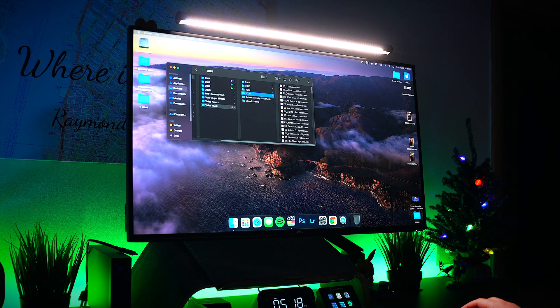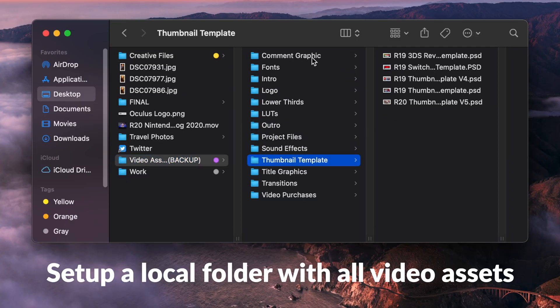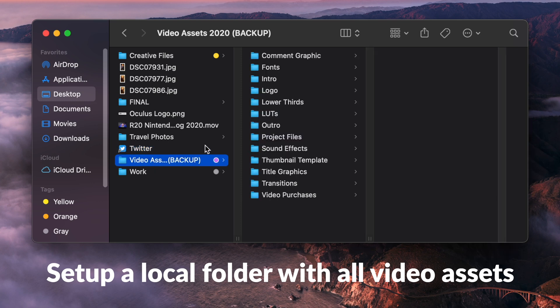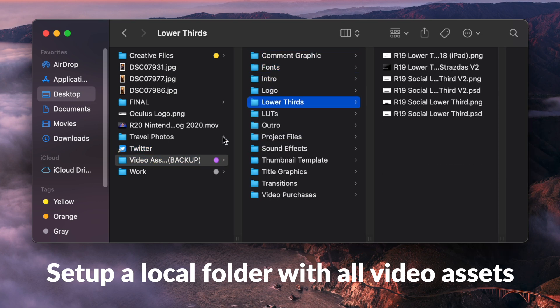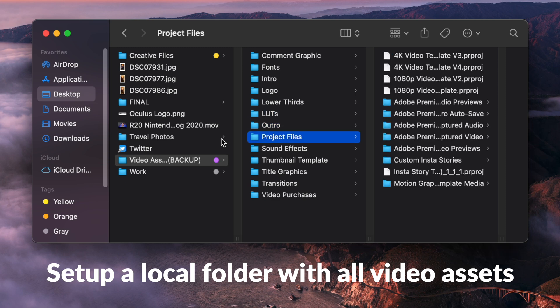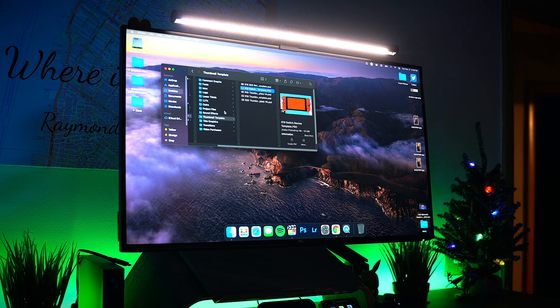A little thing I found incredibly helpful is setting up a local folder with all of your creative assets. I have this folder stored on my desktop with intros, outros, graphics, thumbnail templates, my library of royalty-free music — I have it saved here for easy drag-and-drop access. For safety and security, I also have it stored in the cloud so I can access all my video assets on any device, no matter where I am.